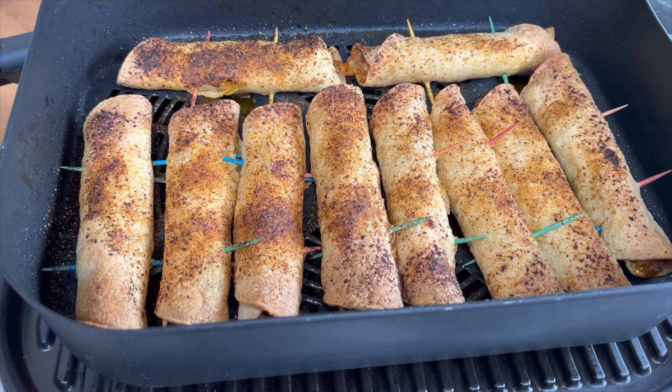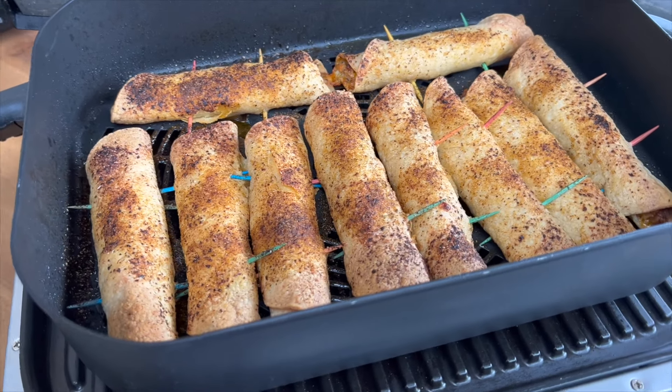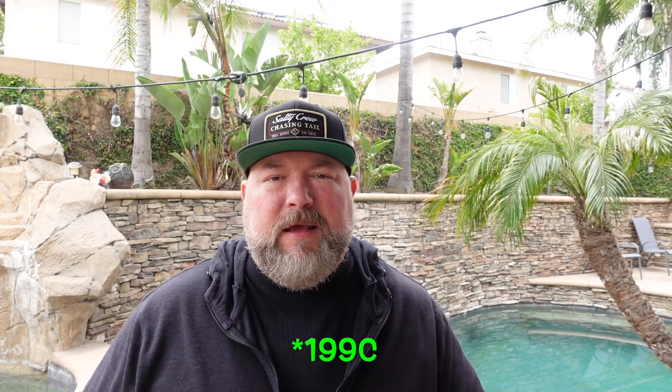All right y'all, the taquitos are done — it's been about 18 minutes. That West Coast Shake on top got a little toasty and that's perfect — beautiful flavor and color on there. Let's get these out, get the toothpicks out, and plate them up. Took about 20 minutes give or take — I think it was 18 and change, so just budget for 18 minutes at 390°F. We got perfectly crunchy taquitos — listen to that crunch!